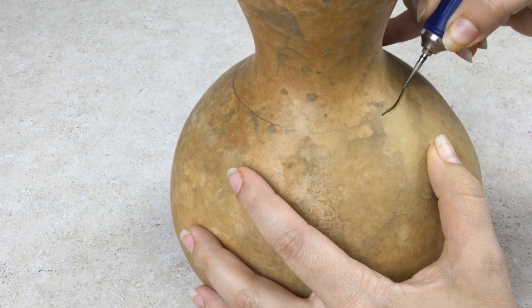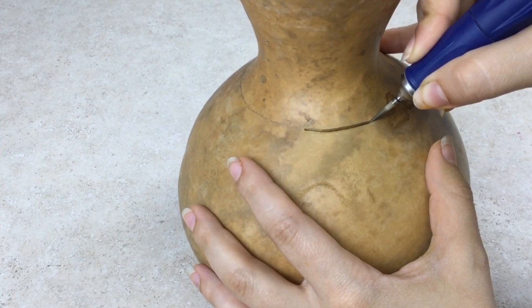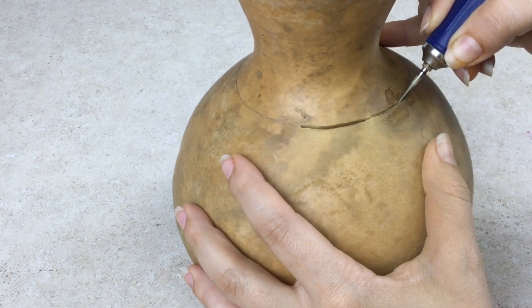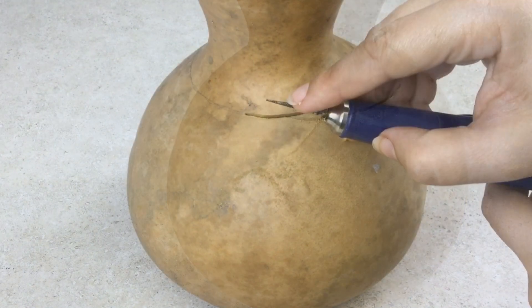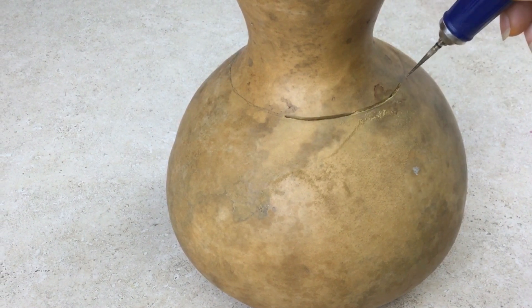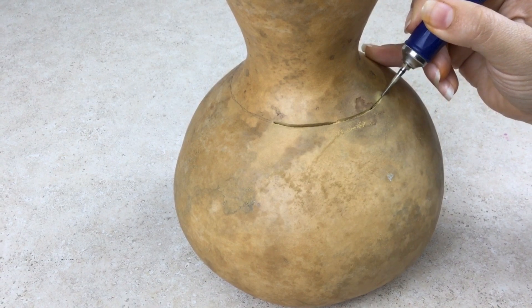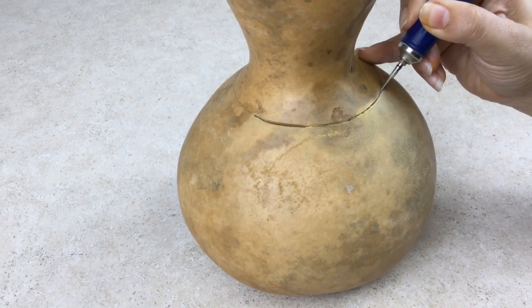When cutting a gourd, it is sometimes necessary to stop, rotate the gourd, and reinsert the burr. It is best to use the upper third part of the burr. The center and lower part of the burr are thicker and create more drag and potential for bouncing. Avoid pushing the burr too hard — let the tool do the work for you.